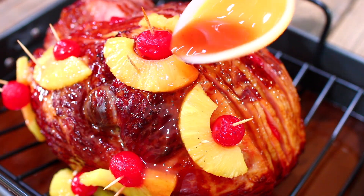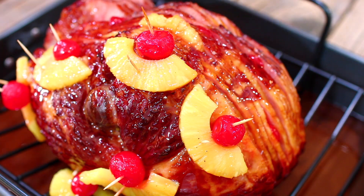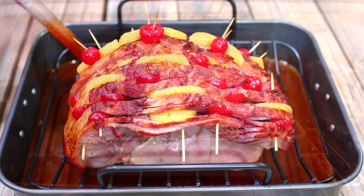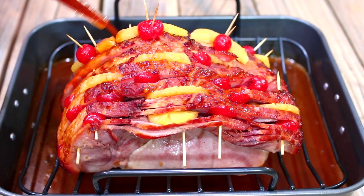Cover the ham back with aluminum foil and put it back into a 275 degrees Fahrenheit oven for an extra 15 minutes. When it comes out, baste it very well with the glaze.